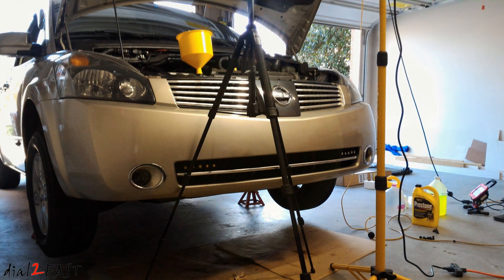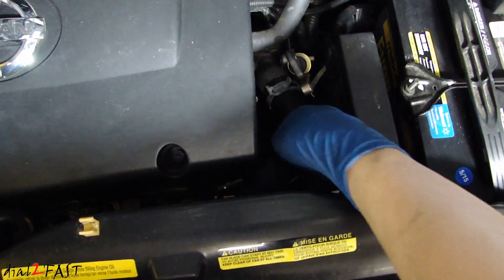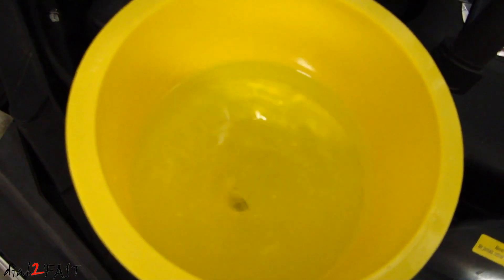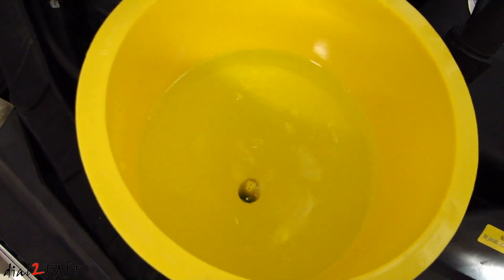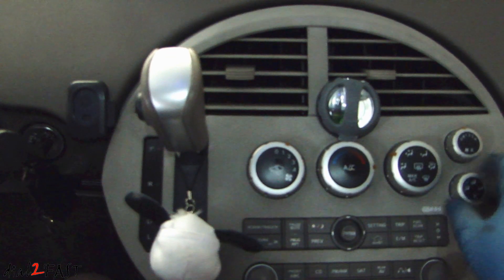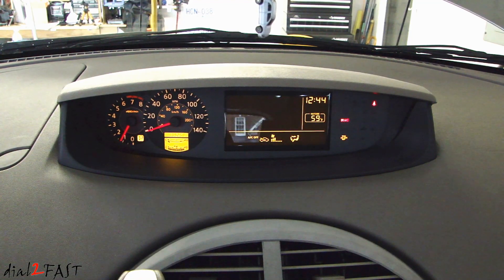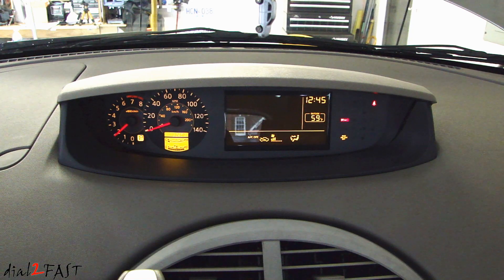Right now the car is still jacked up and the front end is elevated — you want to keep it that way when bleeding the air out of the system. After filling up the antifreeze, one thing you can do before starting the vehicle is squeeze the upper radiator hose slowly; as you squeeze it you'll see some of the air come out. Do this a couple of times. Then turn the heater to the hot setting and fan speed to number two to get the engine warmed up. Rev the engine to about 2,000 RPM for about 10 seconds and repeat that two more times.